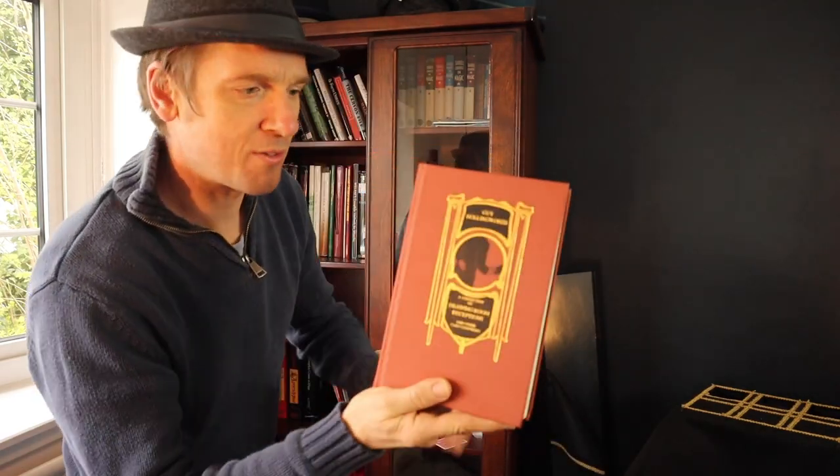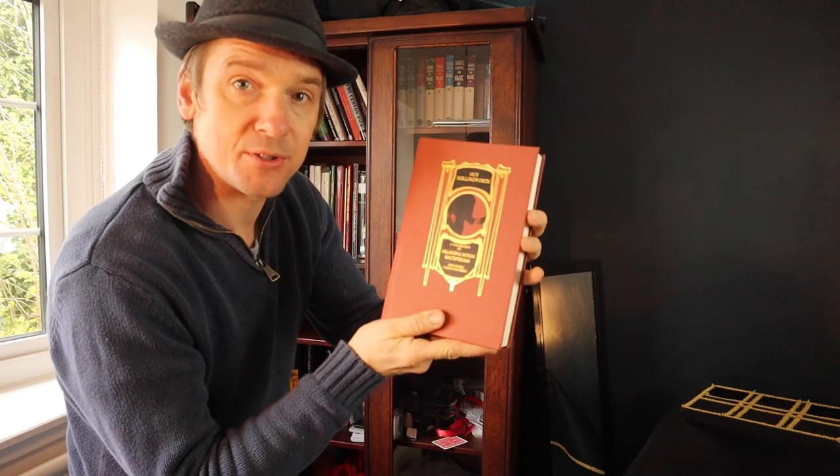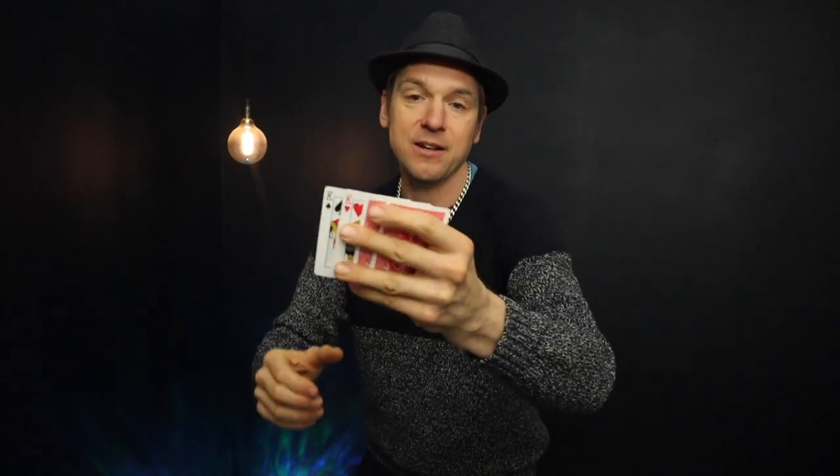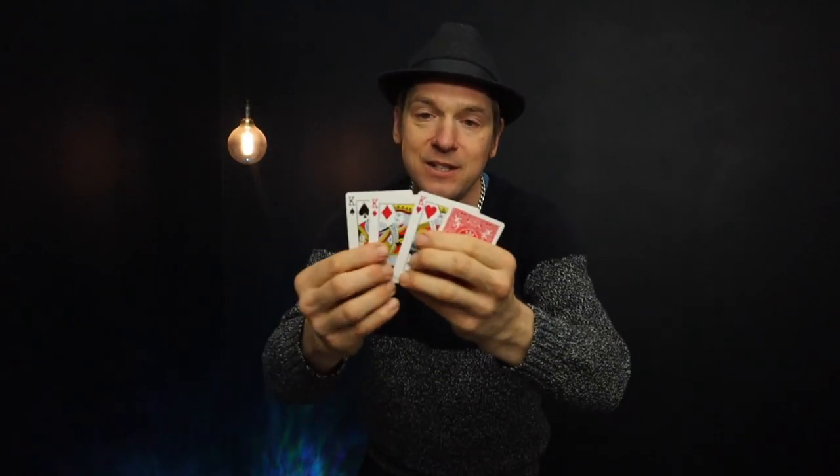The classic book — Guy Hollingworth's Drawing Room Deceptions. I've only learned one effect from this: Twisting the Aces, and you've seen me perform that as well. Not an easy book to read, it's definitely not a beginner's book, and I'm glad I've got it.